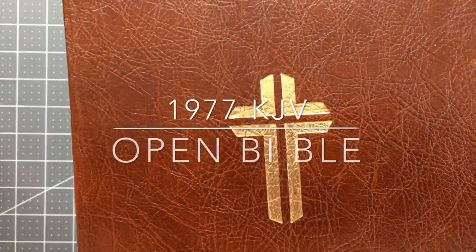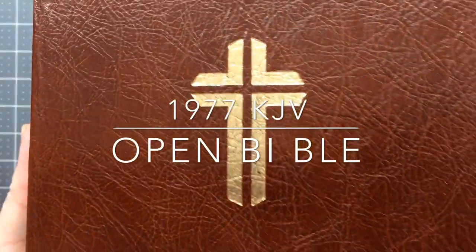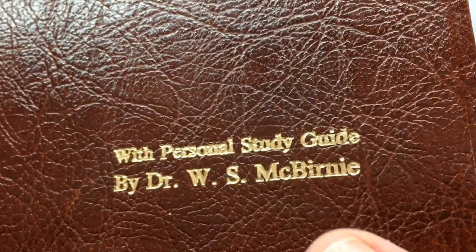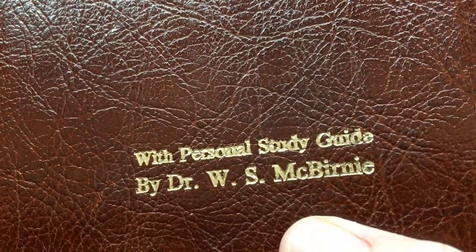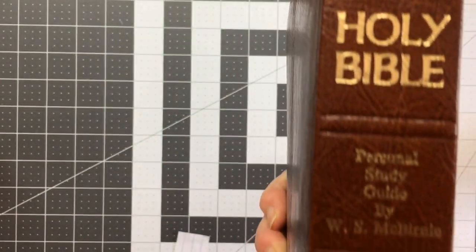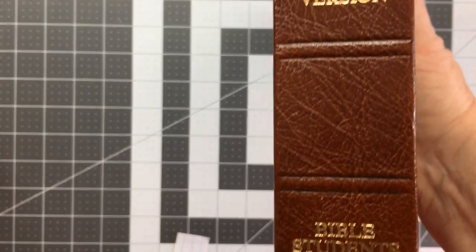This is my review of a 1977 Open Bible. I got this Bible off eBay and it wasn't advertised as an Open Bible, and that's why I got it so cheap. It does say it's with a personal study guide by Dr. W.S. McBurney — I think that's how you pronounce it. And as you can see, there is no 'Open Bible' actually written on it.